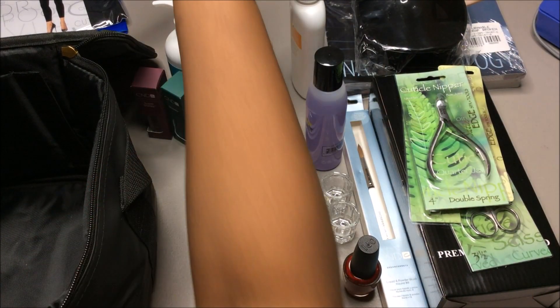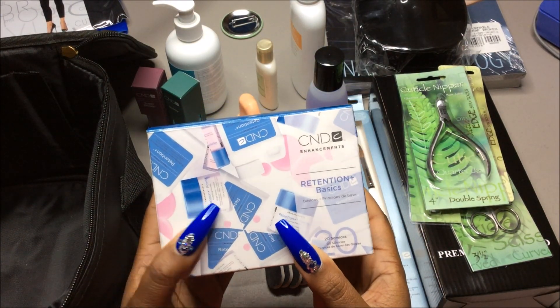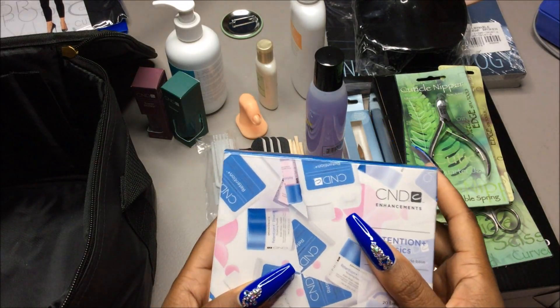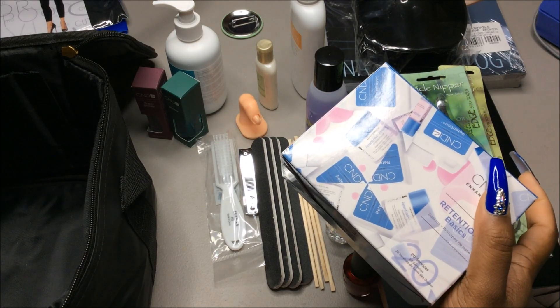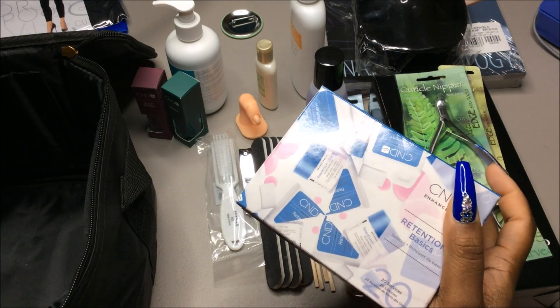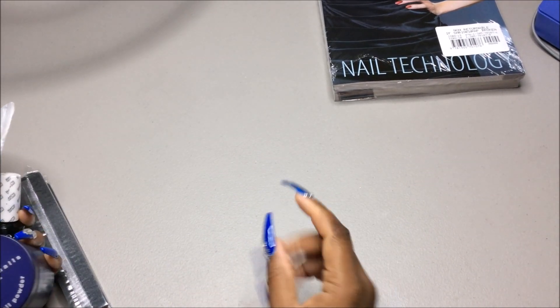I've never used this CND powder before, so we're going to try it. Let me put all this stuff back in here and then I will show you guys what I got from the supply store.